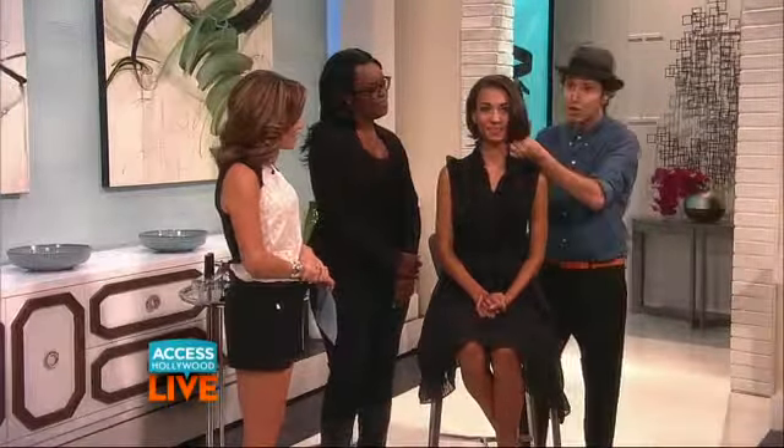And then you have the bob. If you want it a little longer, you make it into a lob. Does it feel secure? Yeah, it feels really good. She's ready to go.